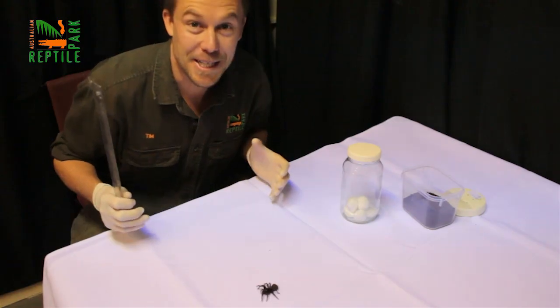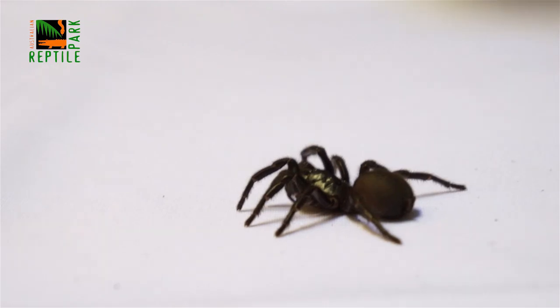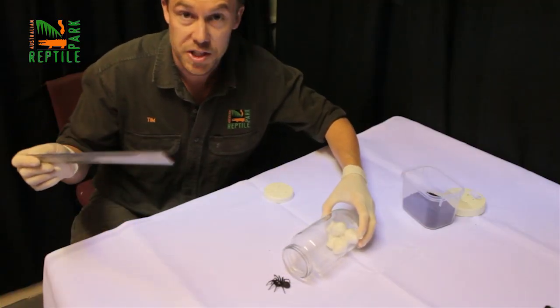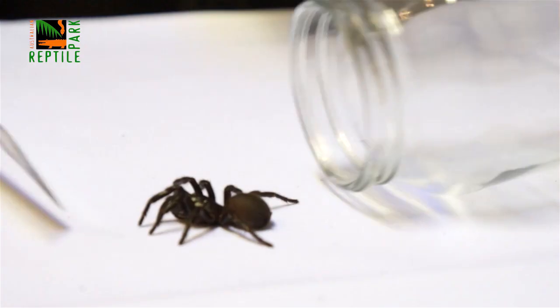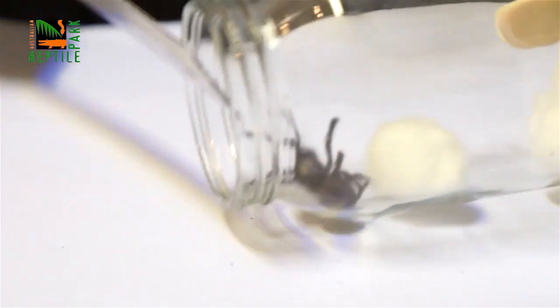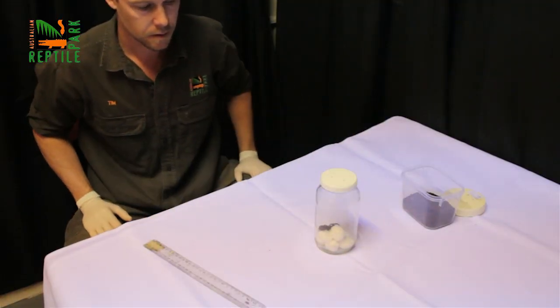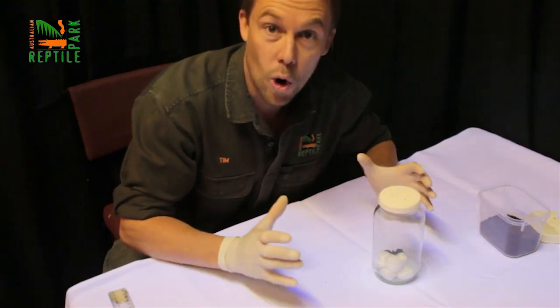The funnel web is an aggressive spider, but they don't jump, so you can place your jar gently down behind the spider. Using a stick or a ruler at least 30 centimeters long, gently guide the spider into the jar. Once it's in, lift it up, put the lid on, and remember — don't leave it anywhere near the kids or in sunlight.